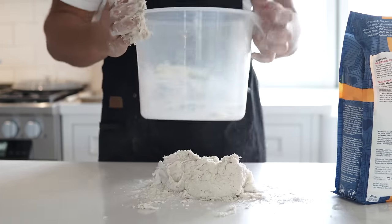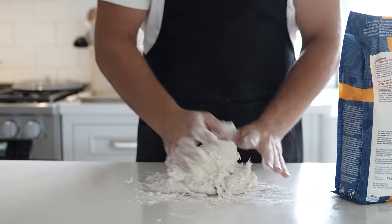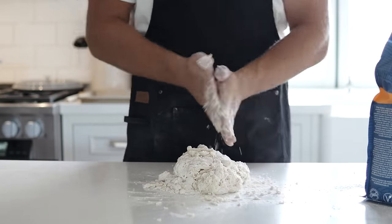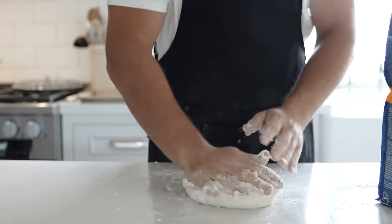Take your shaggy dough and dump it on the table. You can wash off your hands at this point to get rid of extra dough and make working a little easier. Another tip: sprinkle a little bread flour on the countertop so your dough doesn't stick while you're rolling it.